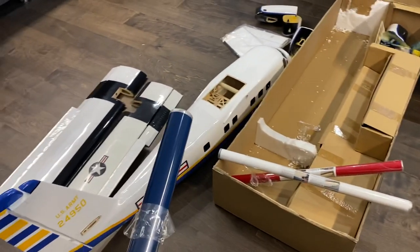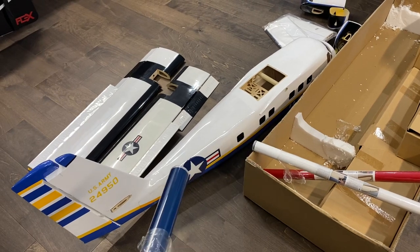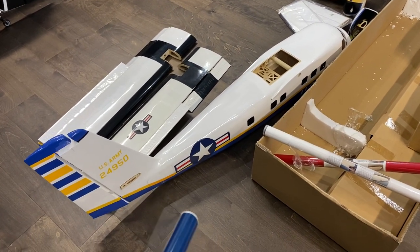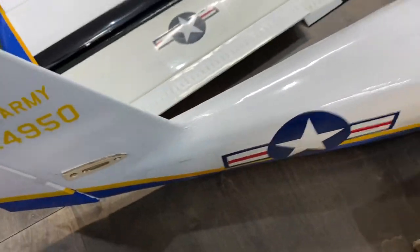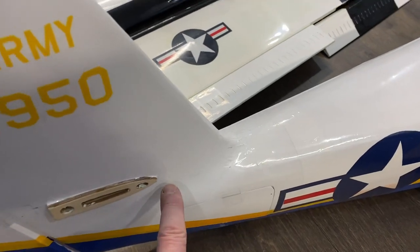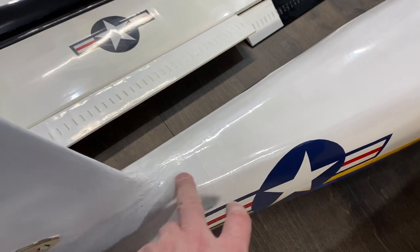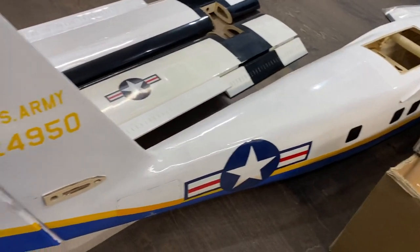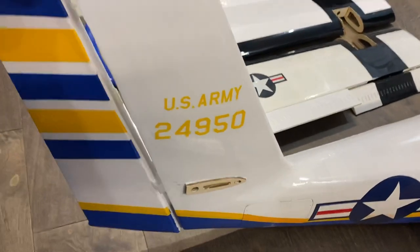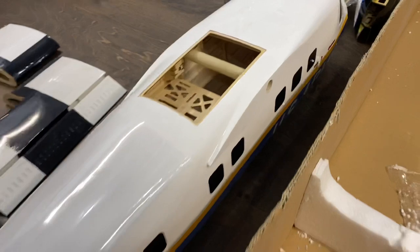I'll do a few build videos of the covering and the details. There are definitely some strange curves on this that are going to take some work to get the covering to conform to — especially down in here. You can see this is quite a curve, and from the factory they didn't really do a good job of covering this. There are also many different pieces of covering used which doesn't look that great. I'll see if I can clean that up with the blue — I think that should really pop and make it quite nice. Before I do any hinges I'll make sure to get all this covered. Really looking forward to this one — should be a fun covering project.